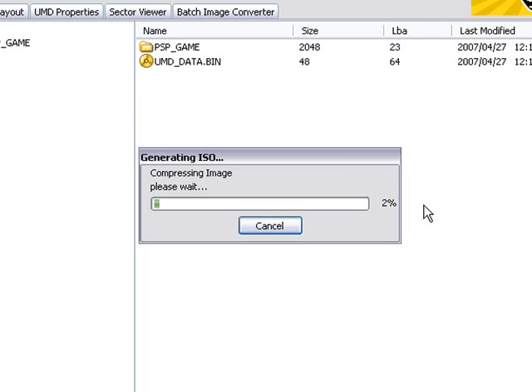It's nearly done now — it's now actually compressing the image. Before, it was reading the files, and now it's actually creating the image. This will take a while as well, so I'll pause the video here.